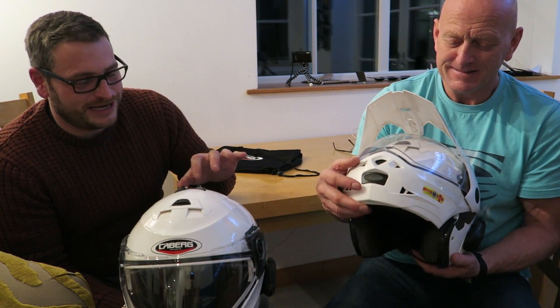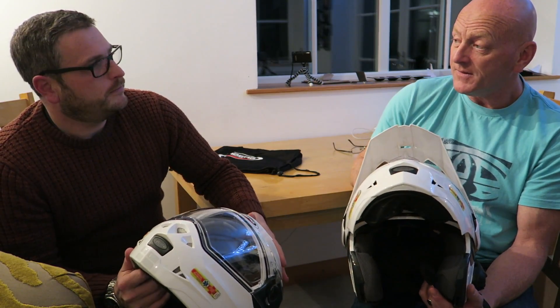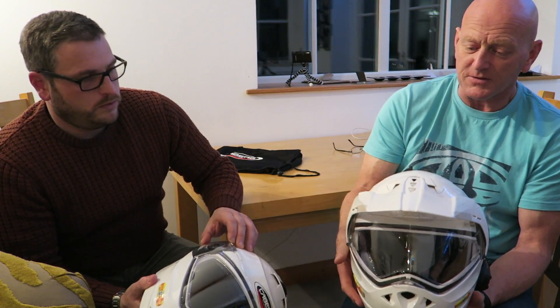We very rarely get sun in Cornwall, but when we do you need some sort of sun shade. Do you find the sun visor any good? Yes — the reason I got it is when you're riding in low winter sun, you quite often find yourself having to tilt your head down to get the sun out of your eyes. This takes away that need, and I find it much more comfortable.